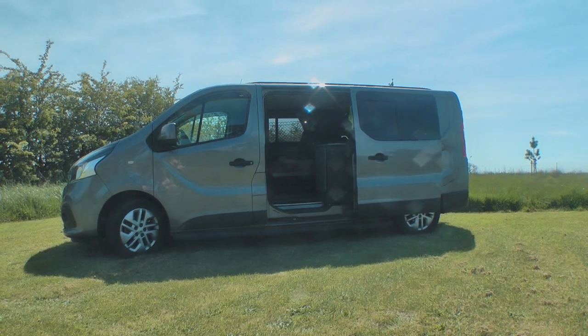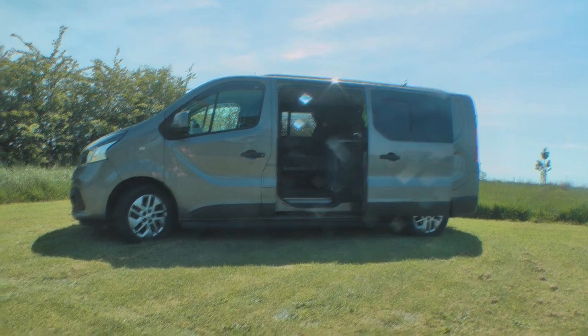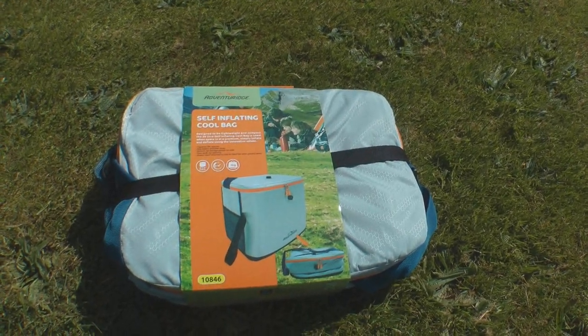Hi folks, so I'm out — it's really sunny — out at the campsite with the van. I thought I'd show you something I've just picked up from Aldi's as an additional cold storage in the van. It's this self-inflating cool bag.